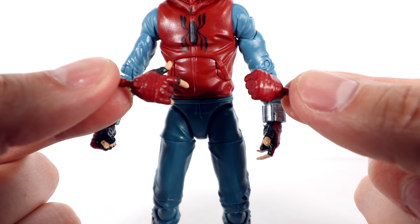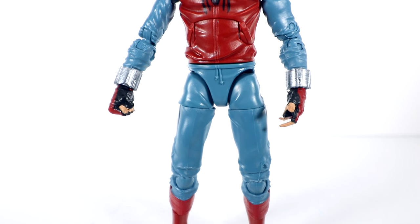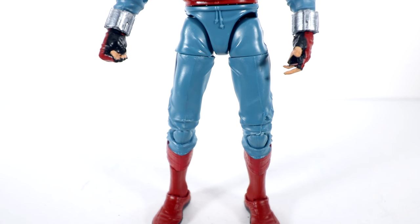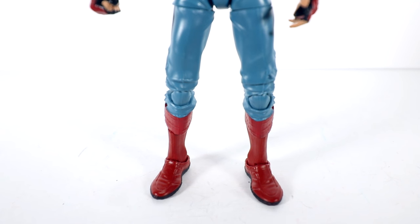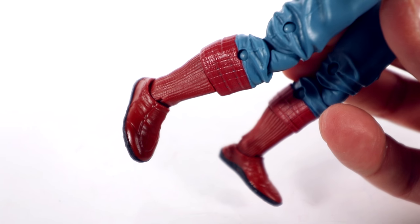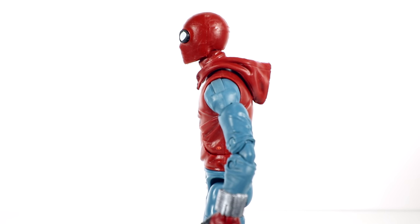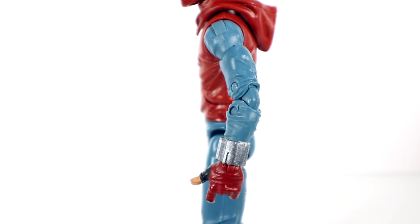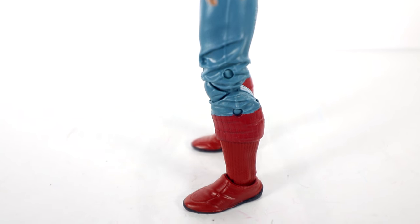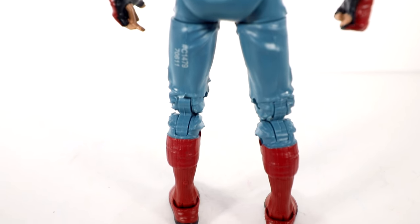There are the hand alternates — if you want to go full fist or full web sling, you can do that. Down into the waist and the pants, it's kind of boring. Got some drawstring molded into his waist, otherwise just a little bit of cloth texture look to the suit. The boots down there are pretty nice — you can see there's some extra texture molded in, kind of looks like a Spidey suit type texture. He's got a good build for Tom Holland — very thin, skinny figure.